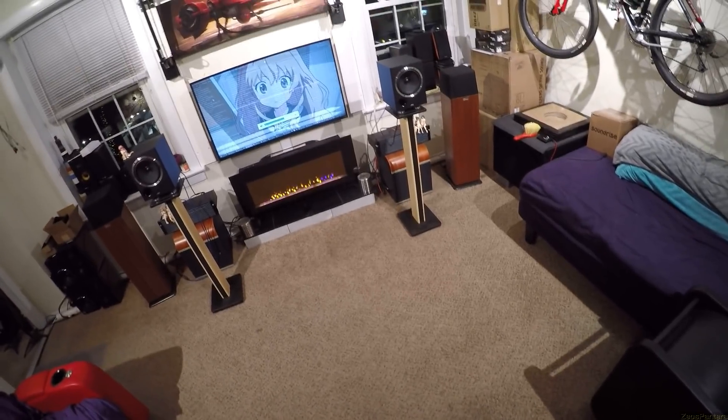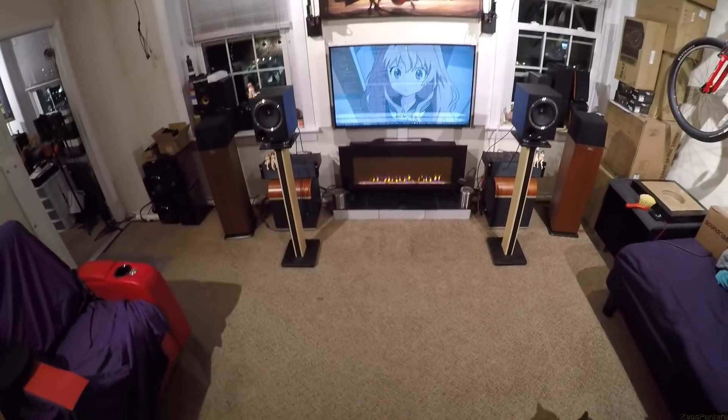Holy — remember when I said these were scary speakers? I didn't know that track was going to come on and it spooked me.